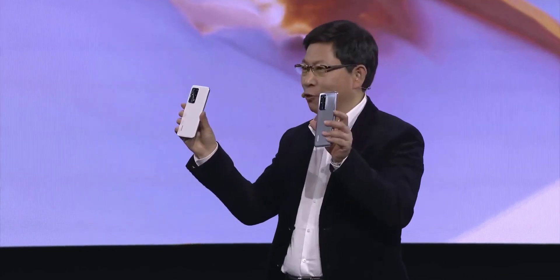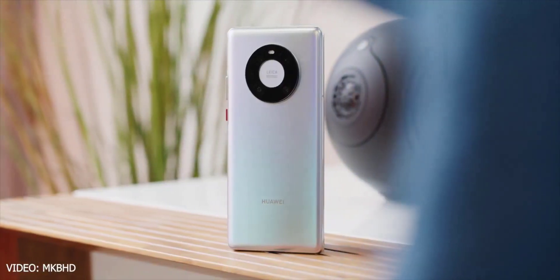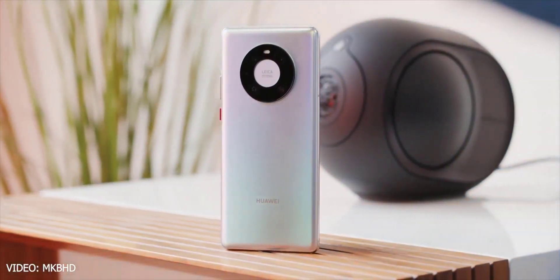To be mentioned, this Mate 50 Pro concept render is made based on past leaks and reports, and this design is not officially confirmed by the company itself right now.